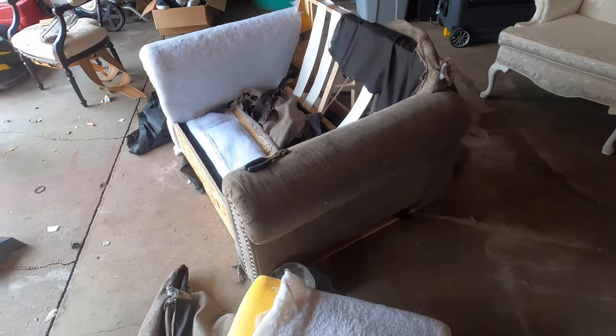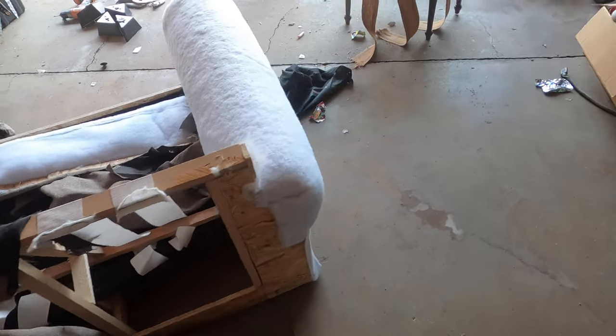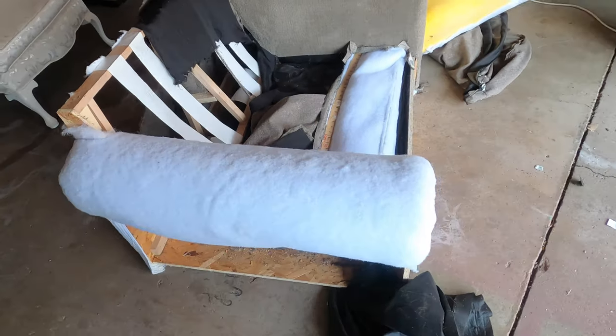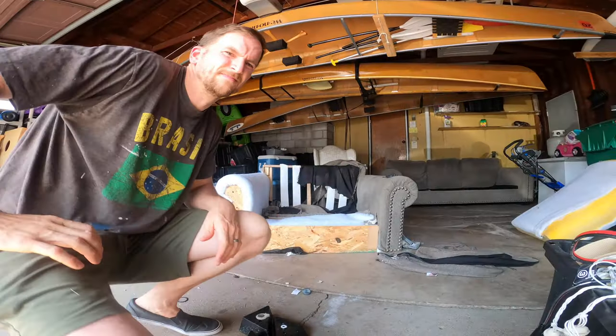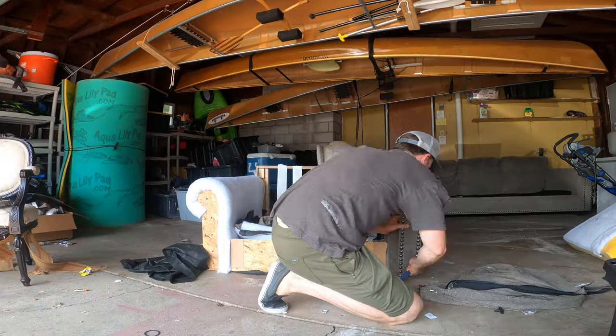Hey everyone. In this video, I'm going to be showing you my first attempt at reupholstering a chair. This chair was absolutely shot from seven years of seven kids, two dogs, and one cat, but a couple others that have visited us over the years and didn't stick around for too long.